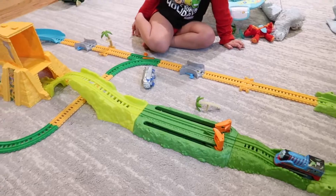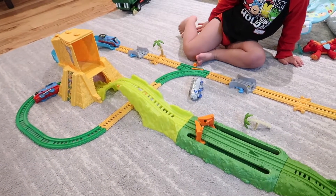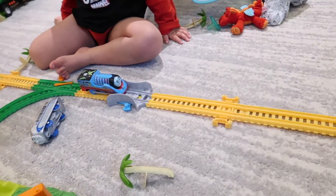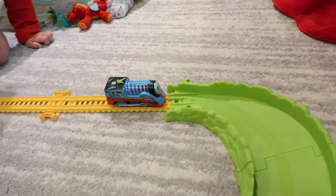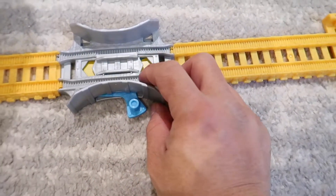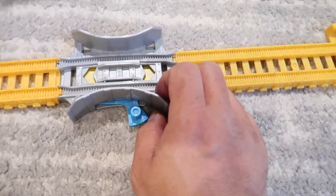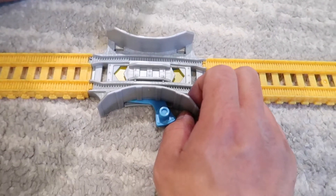Thomas is coming around the corner — whoa, awesome! And then the speed track here, it's going on the slow track. If you turn it green, green goes slower, and yellow goes fast. Yes, and yellow goes slow — cool!